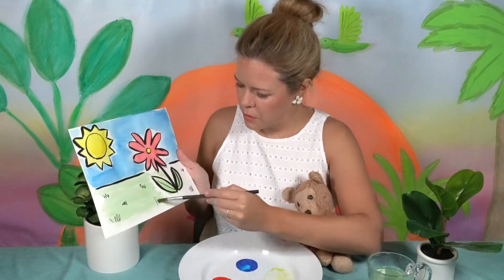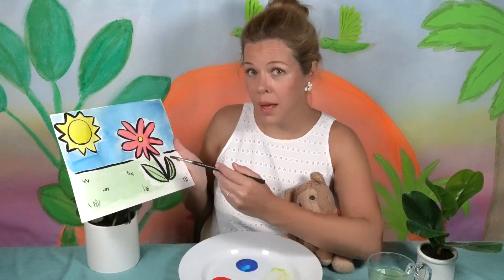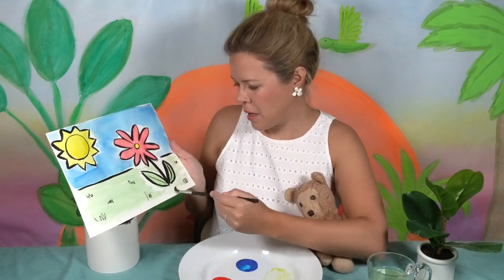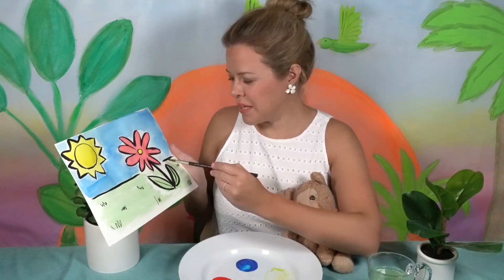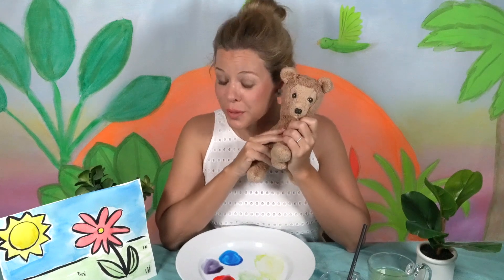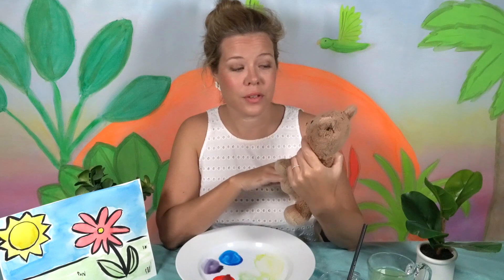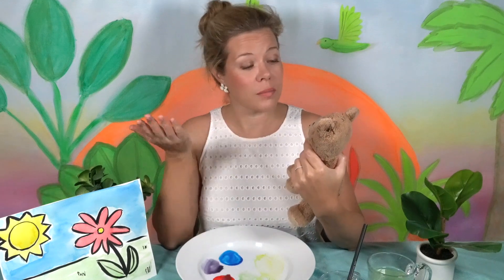So look at that — you take the yellow, you take the blue, you combine them, and you get green! That's pretty nifty. Elizabeth's favorite color in the whole world is green, so I can see why she was very upset that she didn't have any. But now you can paint anything green that you want!